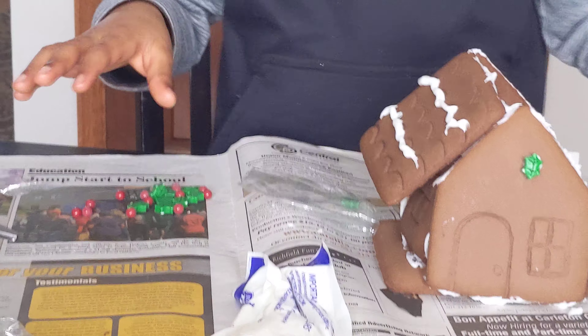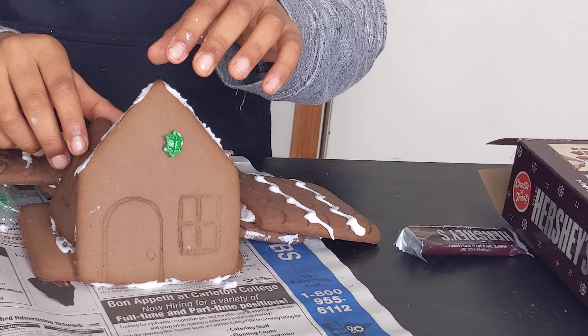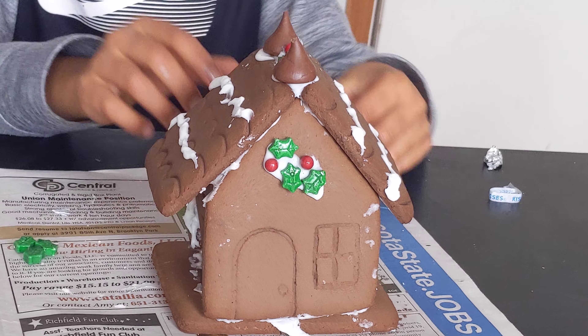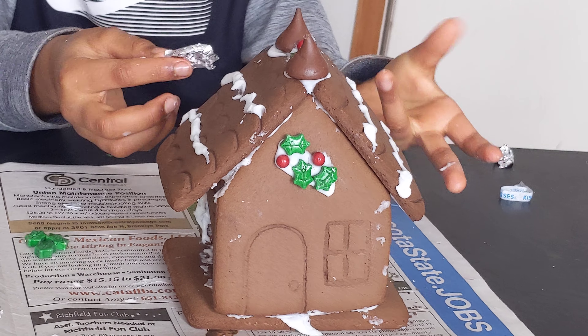We'll fast forward and do everything. We have rebuilt it and finished our house. We might add some extra details, but I think in the video this is the final version.